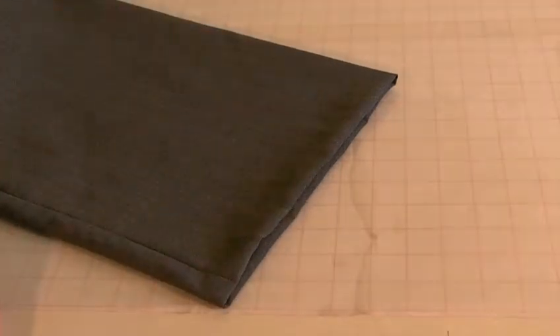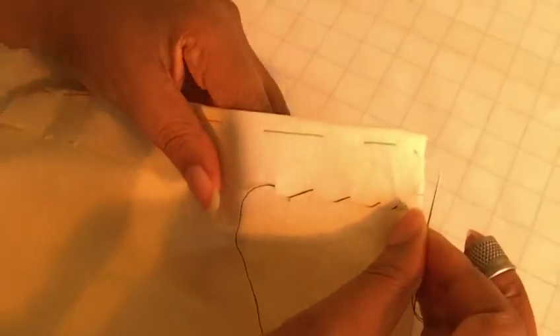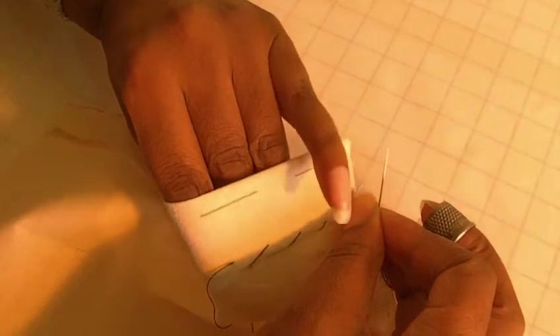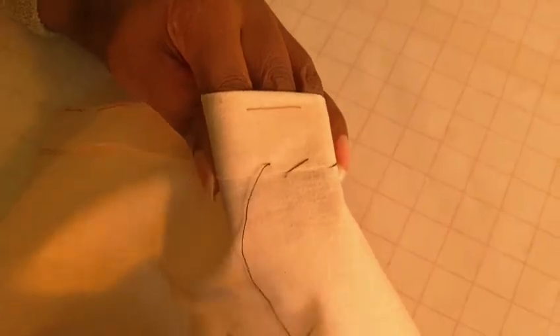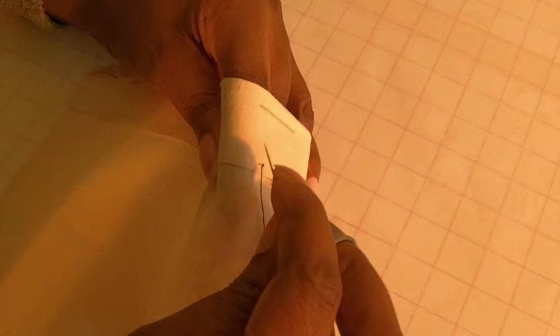Now I'll show you how to do the hemming stitch. I'm going to wrap this around my three fingers and hold it in place with my little finger. So you're creating a firm base in which to actually do your work. That's quite firm there. And now I'm going to get my needle.